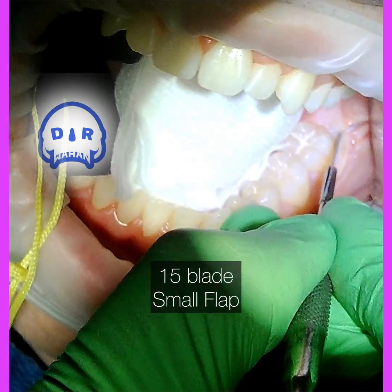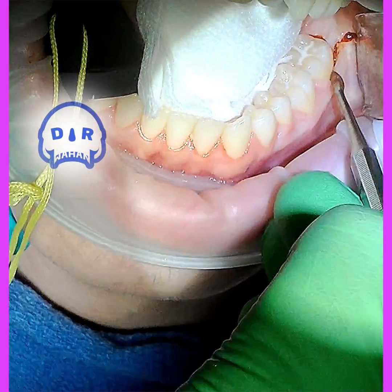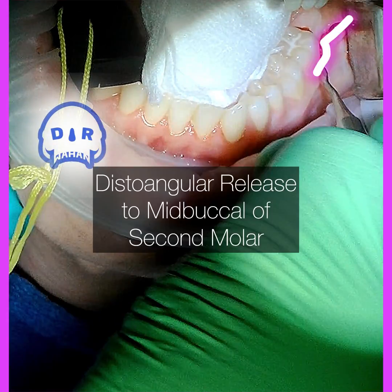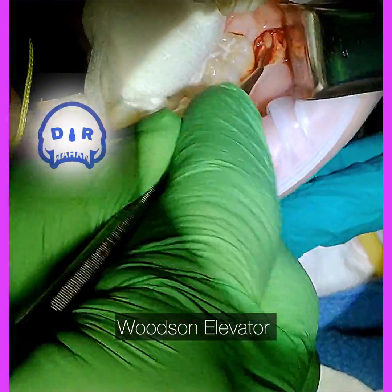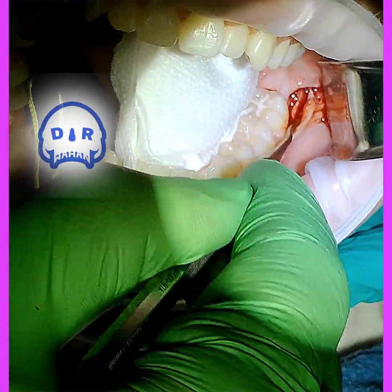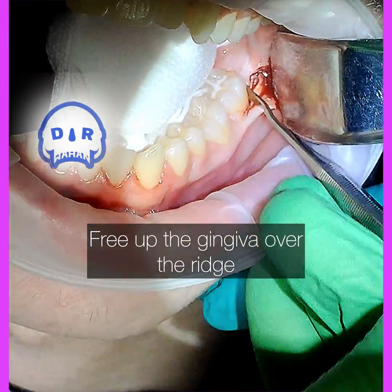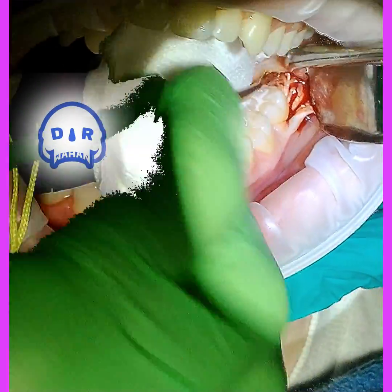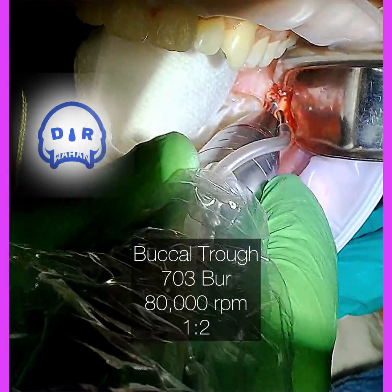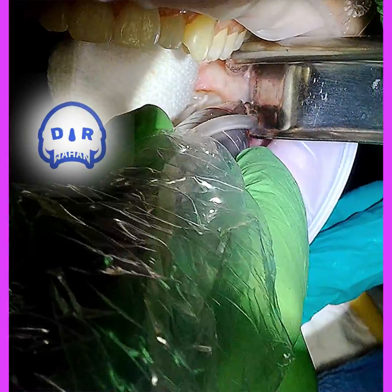Just a quick distoangular incision, going to the mid-buccal of the adjacent tooth, and using my Woodson to make that little flap — just wide enough to see some bone so I can place the Minnesota directly on the bone. Once it's on the bone I try not to move it much at all; that minimizes flap trauma and post-op swelling.